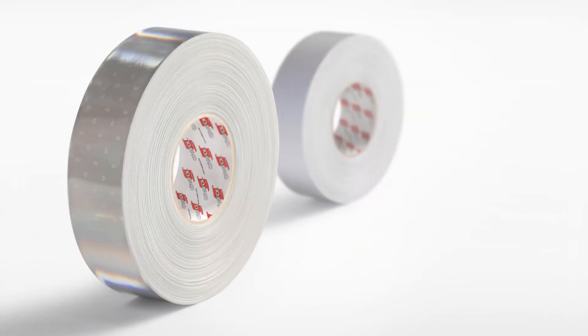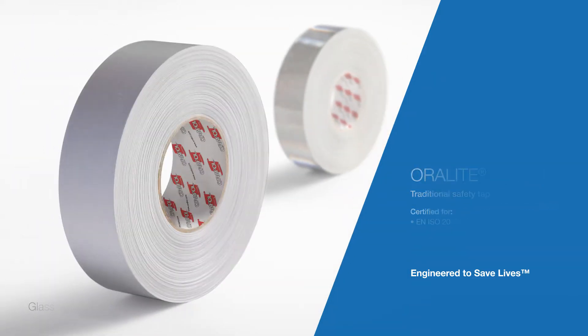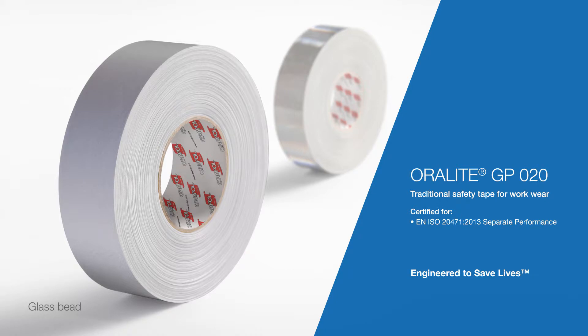The following is a live demonstration showing the properties of a micro-prismatic tape and a glass bead tape side-by-side. Both tapes are manufactured by Aurofol and are certified to the same high standards. One tape is Aurolight GP-801, a micro-prismatic tape certified to EN-ISO 24-7-1. Aurolight GP-020 is a glass bead tape, also certified to EN-ISO 24-7-1.